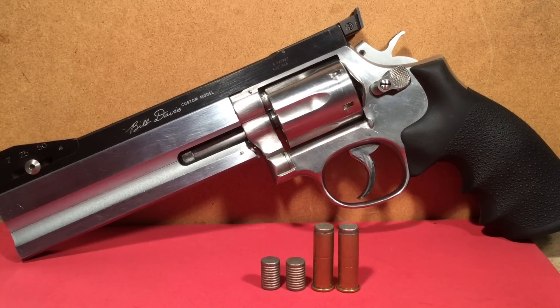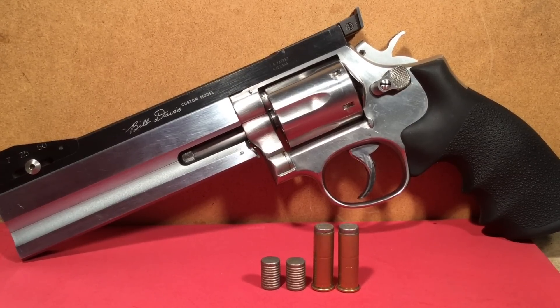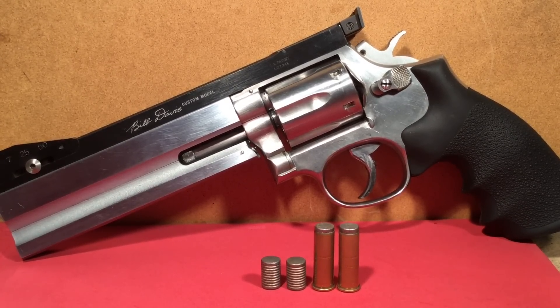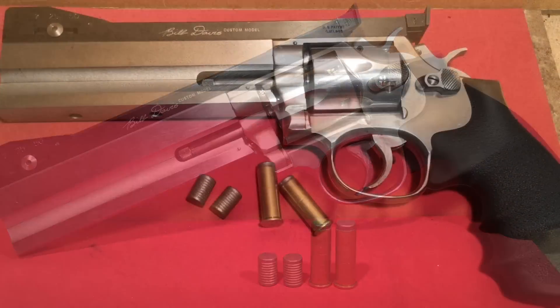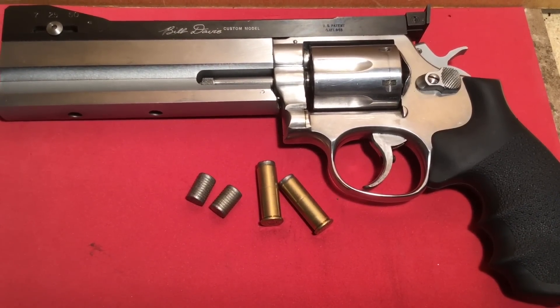Shooters and reloaders, FortuneCookie .45LC coming to you from the Hot Lead Zone. We've got to talk about the subject of bullet jump a little bit more, because the controversy has been raging since the 1970s and it hasn't gone away. Let's see if we can give you a little more information to really settle that down. I don't think you've ever heard the subject of bullet jump mentioned in just this way.